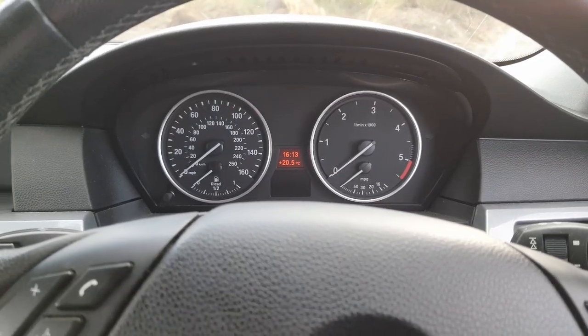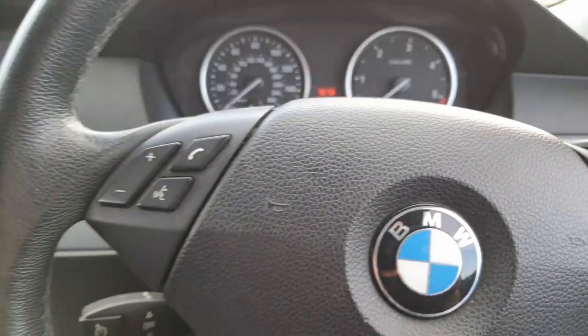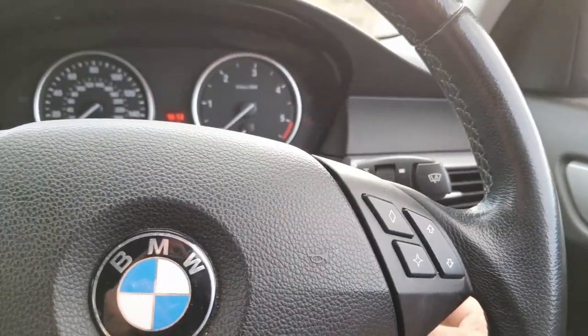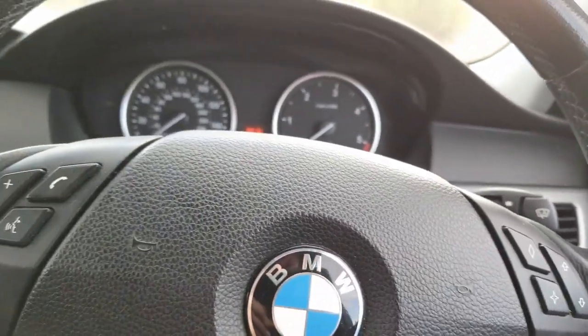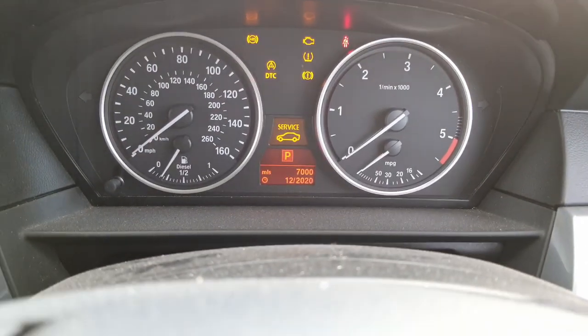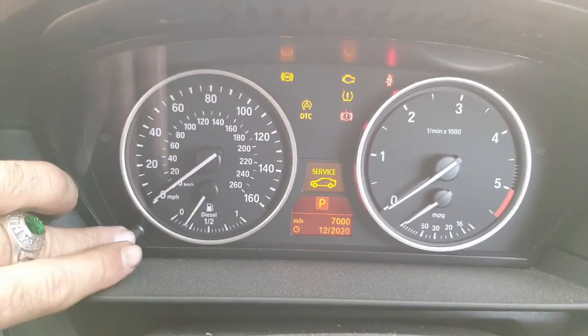This is what your dash should be looking like if you have the correct BMW E60 or E61. Put your key in the ignition, don't put your foot on the brake pedal, just push your start button so it comes up like that.